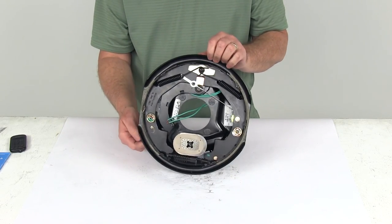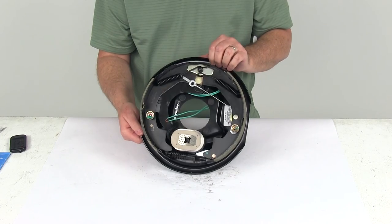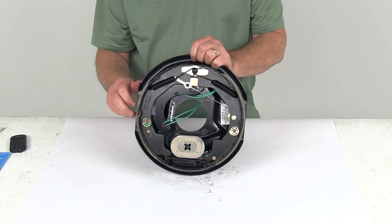And that should do it for the review on the 10-inch left-hand self-adjusting electric brake assembly for a 3,500-pound axle.